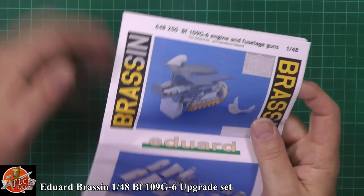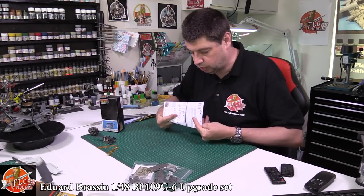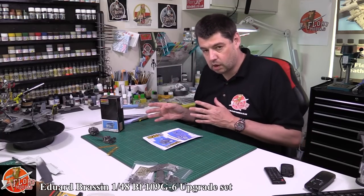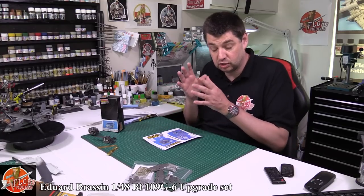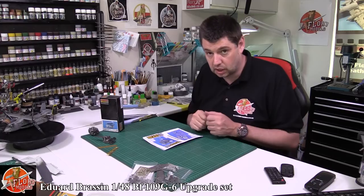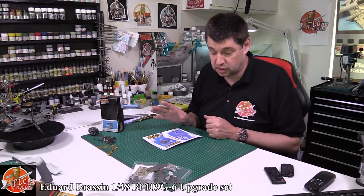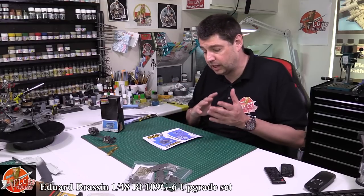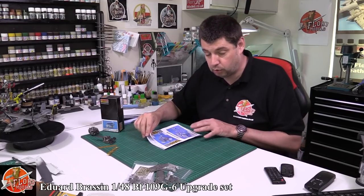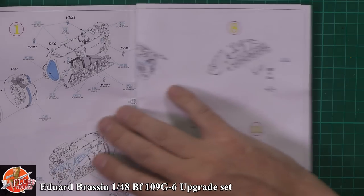Looking at the instructions first — the usual thing with the Eduard stuff, as I always say, is take your time, go through it, have a look at the kit, and then work out a plan of attack between your kit and your aftermarket bits. Because the instructions sometimes can lead you a merry dance and have you do things in the wrong way and make things harder than they should be. A little bit of forethought, a couple of hours studying it and working it all out will be a lot better for you.